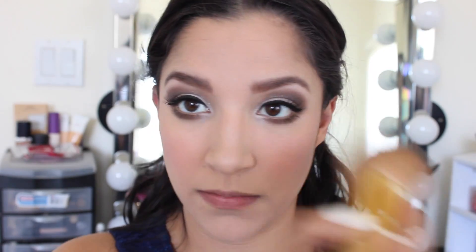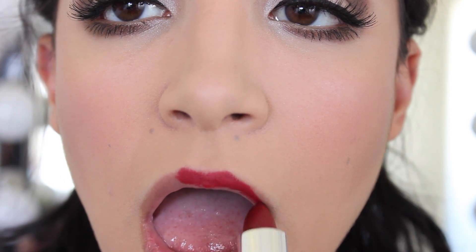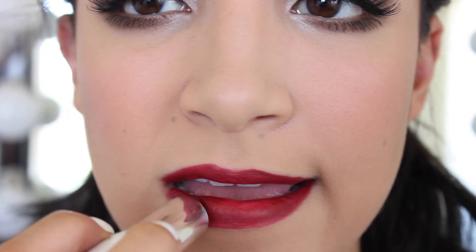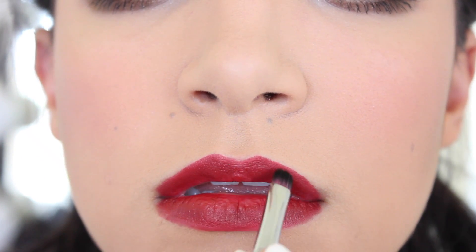For powder I'm using my L'Oreal True Match. I'm focusing this mainly in my T-zone and also making sure that all of my makeup is nice and blended. For lipstick I wanted to go with more of a bold color so I went with this really gorgeous deep red shade by Model Co called Smitten. I'm applying this all over my lips and then I'm going in with a lip brush just to perfect the lines a bit.